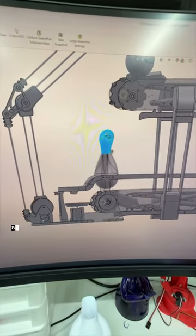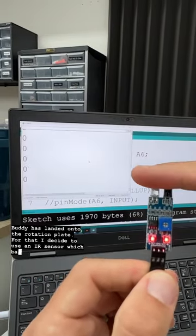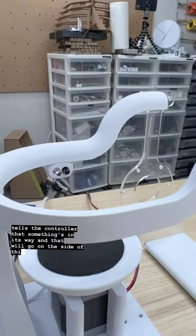The first thing we need is a sensor that will tell us when Buddy has landed onto the rotation plate. For that I decide to use an IR sensor, which basically just tells the controller that something's in its way, and that will go on the side of this rail right here.